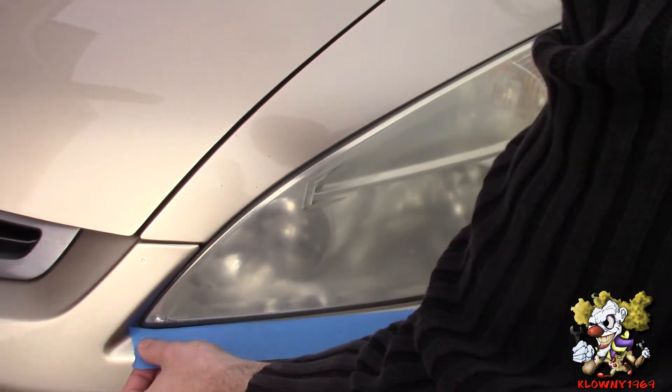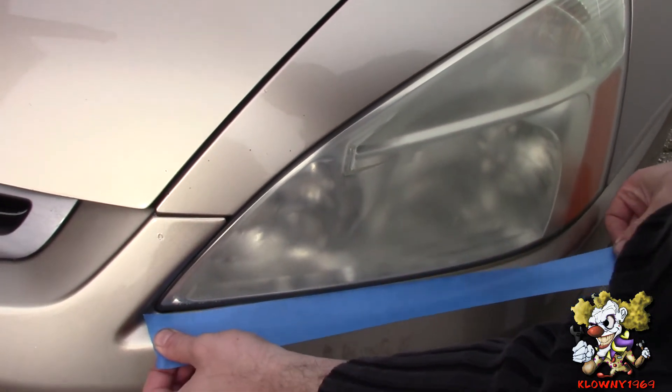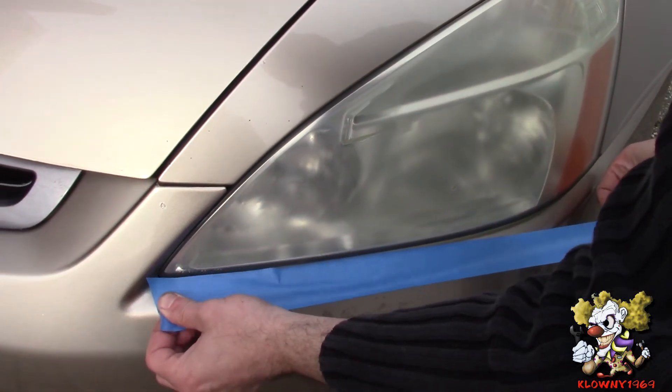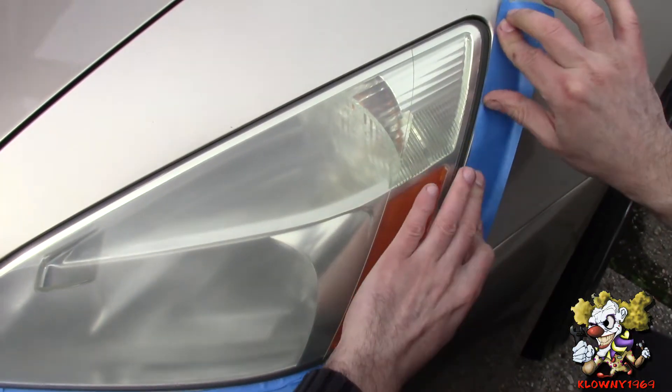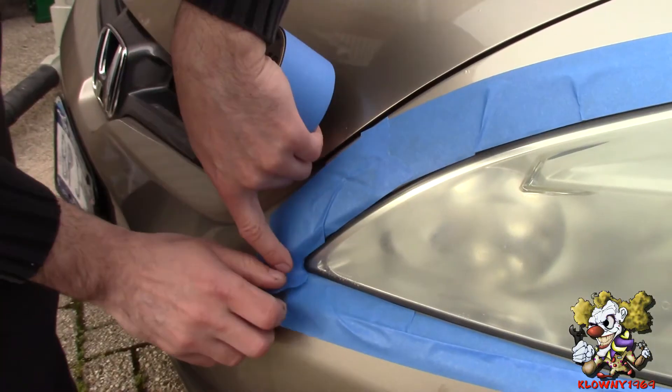First step, put some blue painter's tape here so you can mask off the paint of the car, and you're done.